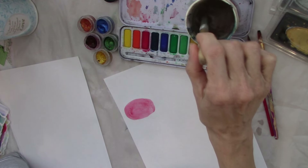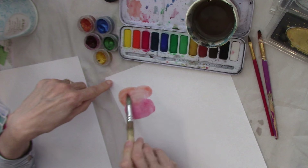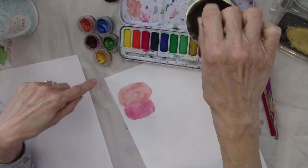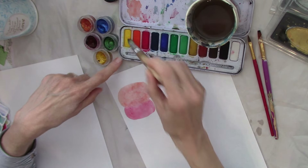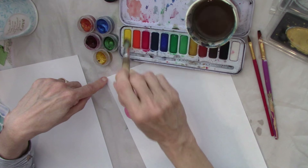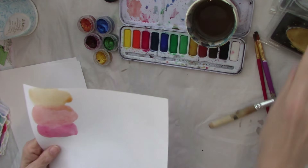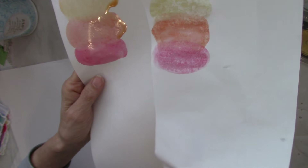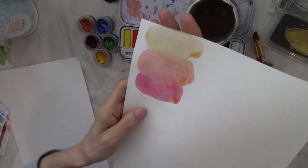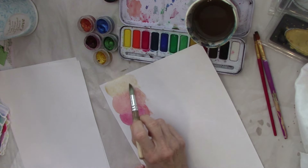You can pick whatever colors you want, obviously. Even though this is not a watercolor paper, it is still allowing me to blend the colors together. You can see the difference between that one and that one — this one still works. If all you have is computer paper, use that, but this works better. I really got that wet but it doesn't matter because you're going to be cutting these out anyway.